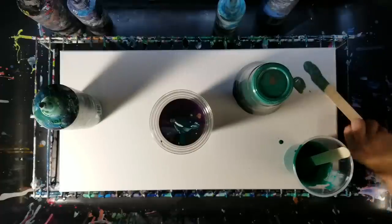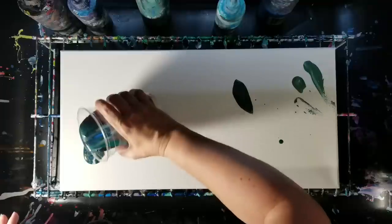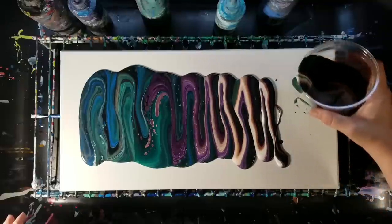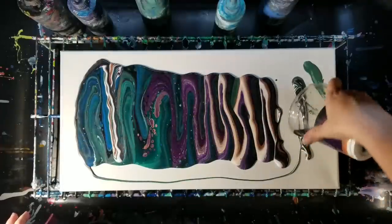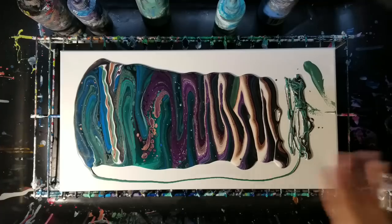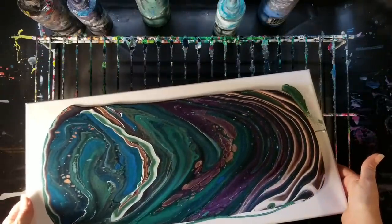I'm not going to flip cup it, so I don't have to pour the whole cup out. I'm just going to pour it along the canvas like this. I think that's a pretty good amount of paint. Obviously I have more paint on this end than the other, so I'm going to run it down this way just a little bit to even it out.